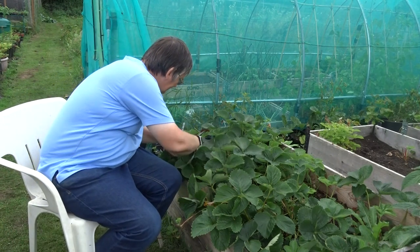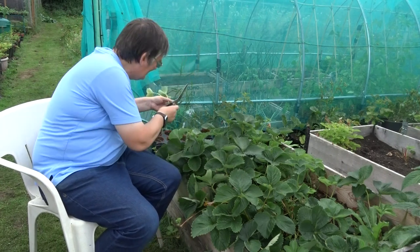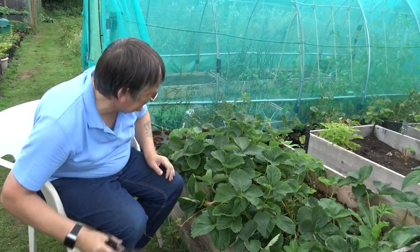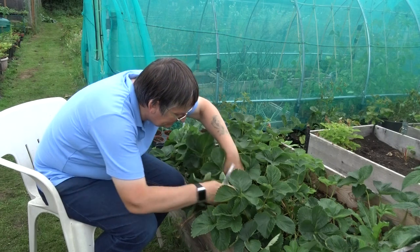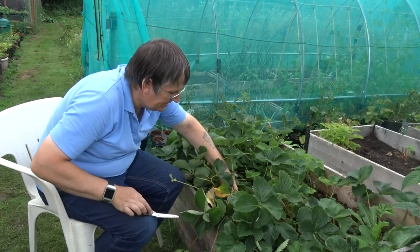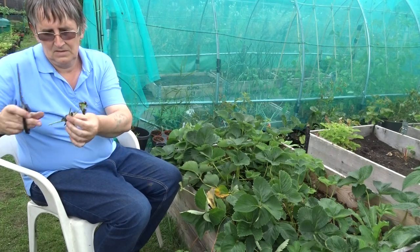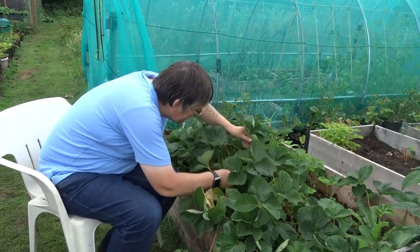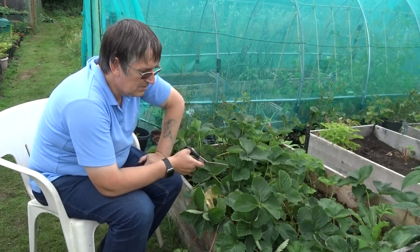We've got nettles in here - you can feel them, I'm getting stung. That looks like quite a nice one. I've actually got one here that's already rooted - brilliant! There are a lot of these that still haven't developed their runners properly yet.